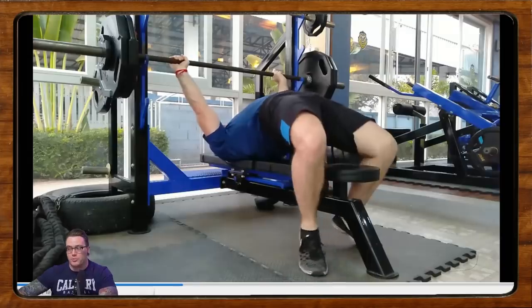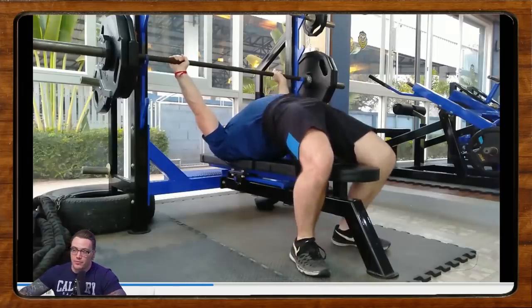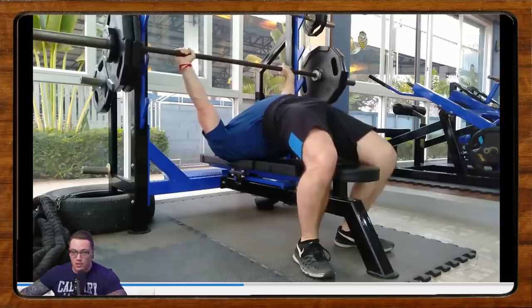What is going on everybody? Welcome back to Form Check Friday. We're going to get started with a viewer submitted video, which is what we do on this channel.